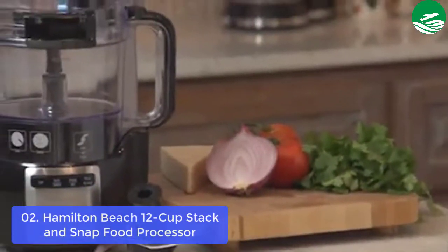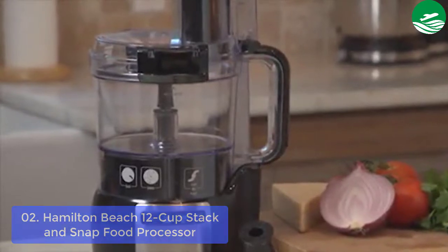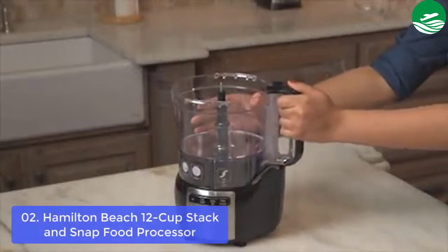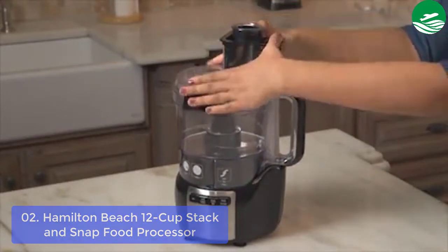List number 2: Stack and Snap Food Processor. A powerful 450-watt motor and 2 speeds plus pulse control save you time and money. The sealed bowl helps prevent leaks when mixing liquids. Stack and snap design requires no difficult twisting or locking, and a simple function guide is printed on the food processor for ease of use.